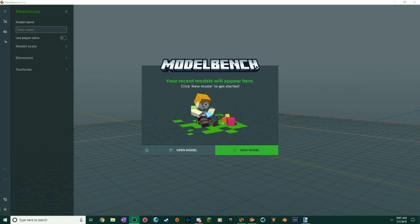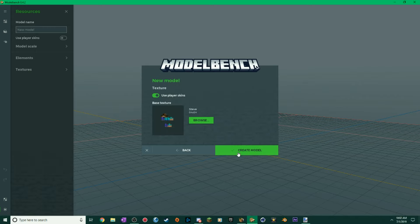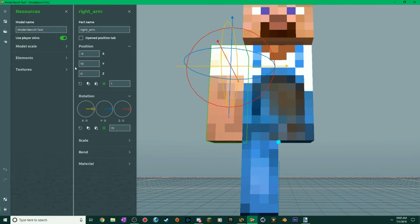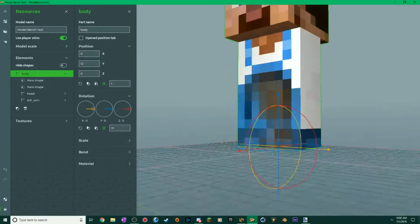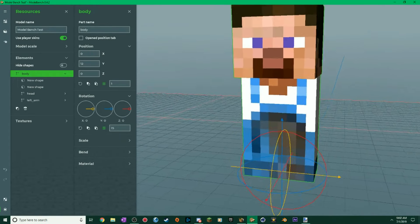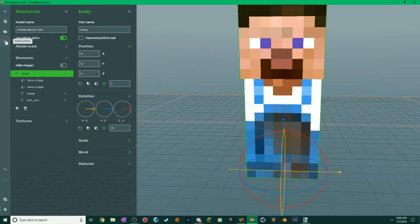I'm going to create a new project — I'll call it 'ModelBench Test.' We're going to use a Steve skin. I already downloaded a skin that I can go in depth with. I'm just going to delete the legs because this tutorial isn't going to explain how to do arm extrusions and all that. This is just going to be a more in-depth tutorial discussing how I do my body extrusions.